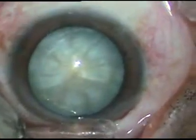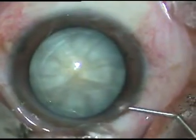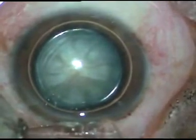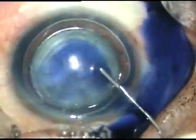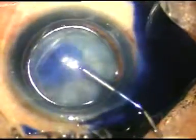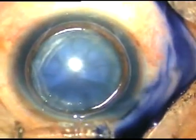Now, I inject an air bubble, and underneath this air bubble I inject trypan blue dye. The dye is not diluted by aqueous. If we inject it underneath an air bubble, staining occurs very fast — within 5–6 seconds you get very good staining.